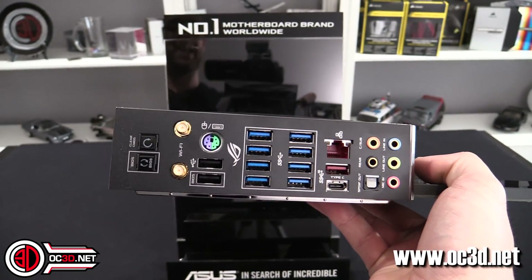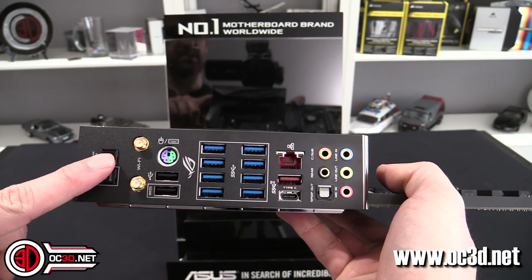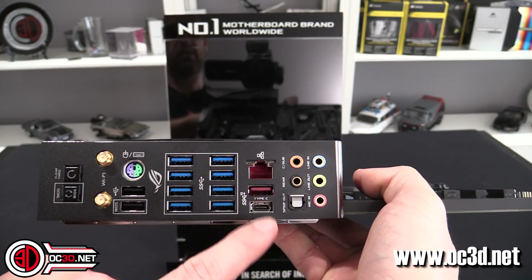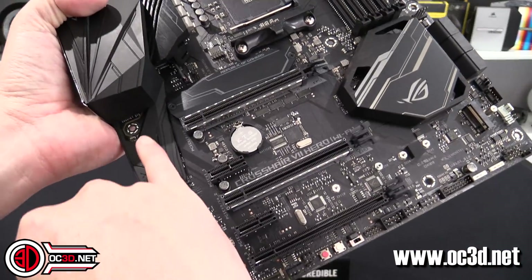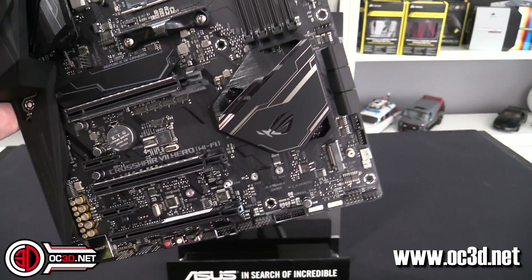On the rear I/O you've got BIOS flashback, CMOS clear, Wi-Fi — and you can buy a version without Wi-Fi — USB 3.1 Gen 2, gigabit Ethernet, gold-plated audio connections, and the Supreme FX audio section, which is behind the shielded section on the board.